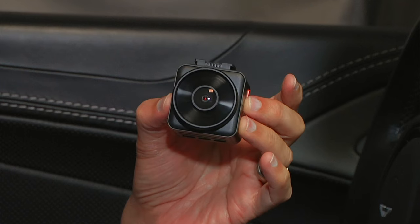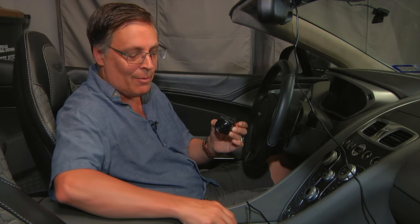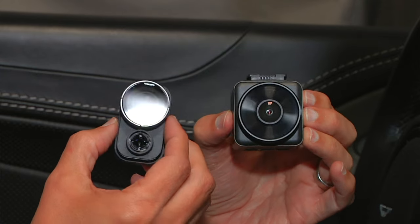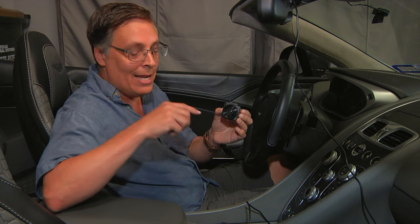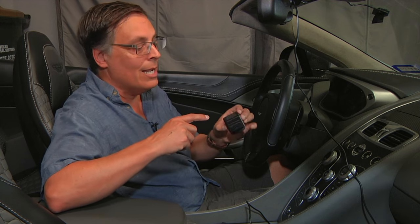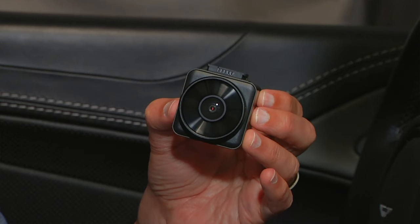This is the Vantrue Element 1 dash camera. I wanted to test this out because I'm always on the lookout for a mini dash camera to compete with or maybe even replace my Garmin Mini 2. The Garmin is still a lot smaller than the Vantrue, but the Vantrue is still a very small dash camera compared to most. For the extra size compared to the Mini 2, you do get 2K recording, a screen on the back, and GPS — all things you do not get with the Garmin Mini 2.